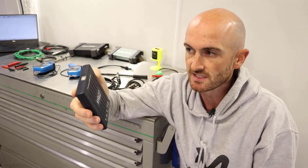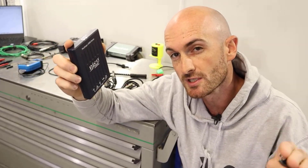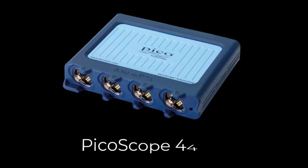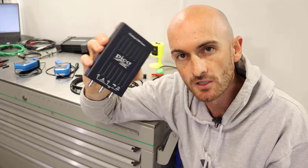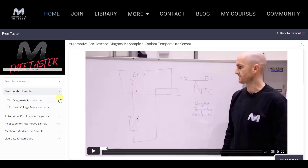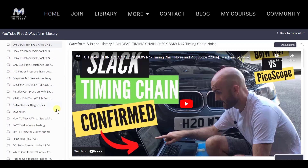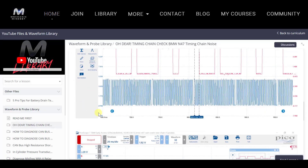What makes that really good is that if you are serious about oscilloscopes and really get into them, at some point you're going to want to upgrade. If you buy one of these and then move up to the 4425A, you will not be in unfamiliar territory. Everything that you learn with this you'll be able to carry over onto the more expensive oscilloscopes. On the subject of learning, make sure you come and check out MechanicMindset.com where we've got over two hours of free training videos plus access to all of the PicoScope waveform files that we use on the Mechanic Mindset YouTube channel.